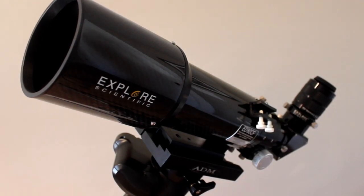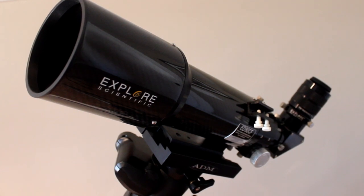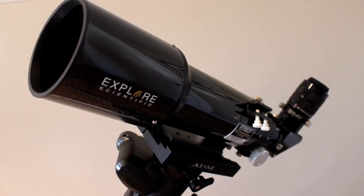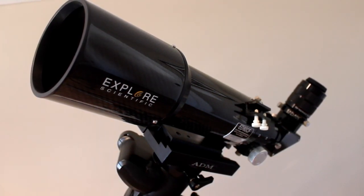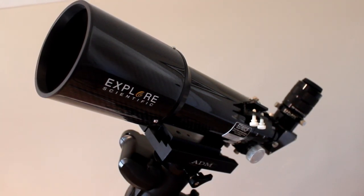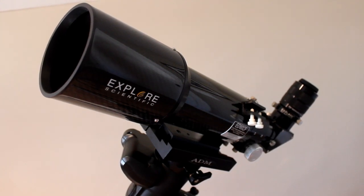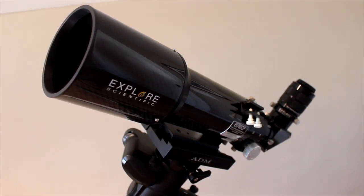Hey guys, this is Sliman. In today's video, I'll be reviewing the Explore Scientific ED-80 Carbon Fiber Apochromatic Triplet Telescope. This is Explore Scientific's smallest triplet refractor at 80 millimeters, but I think you'll see bigger doesn't always mean better. So we'll jump right in and take a look at some of the cool features that this telescope has.